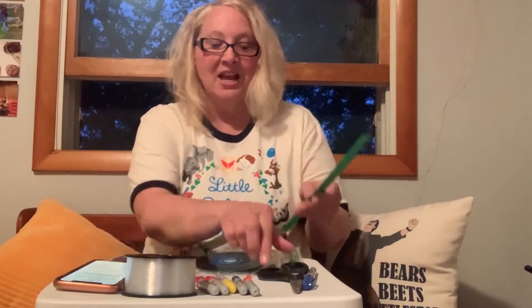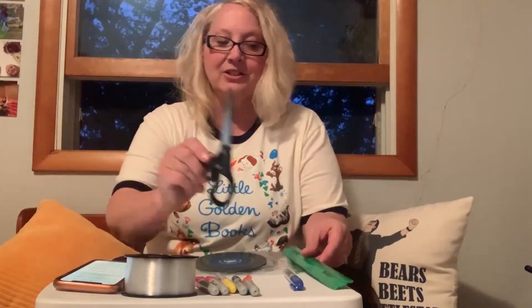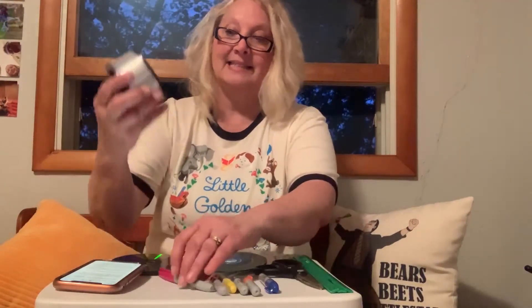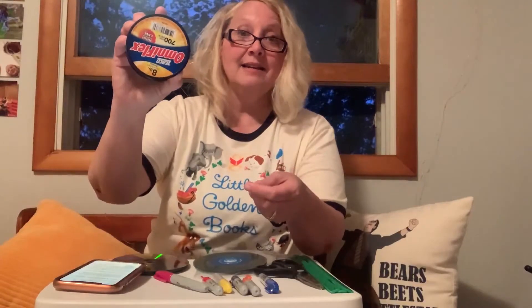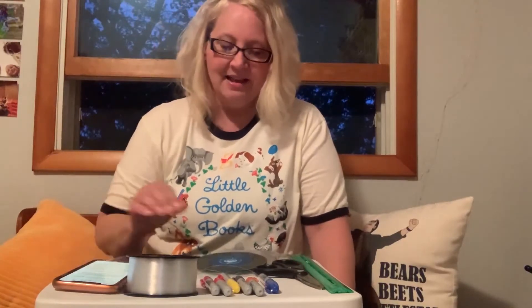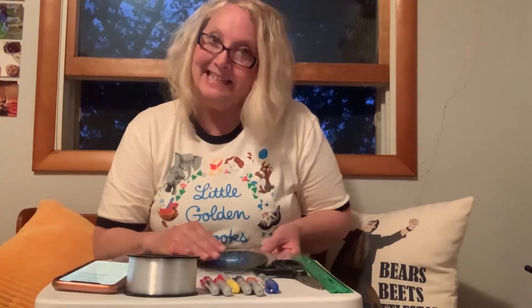First, you're going to need a ruler. You're going to need a pair of scissors. You're going to need multiple colors of markers — I'm using Sharpies because they're permanent and they seem to work best. You're also going to need some fishing line, or you could use twine or string — whatever you have on hand is fine.